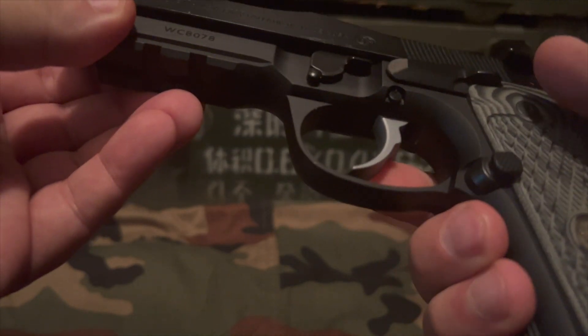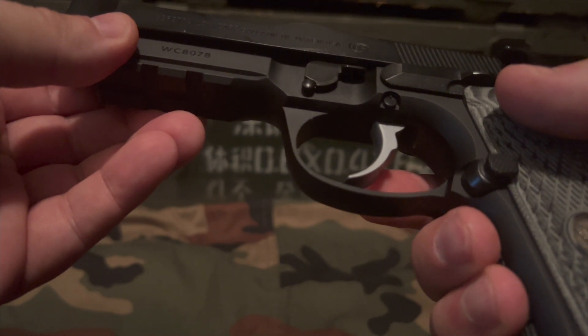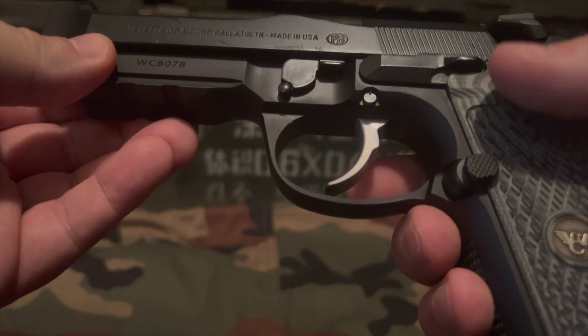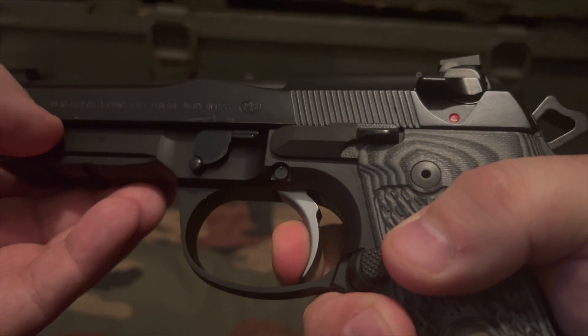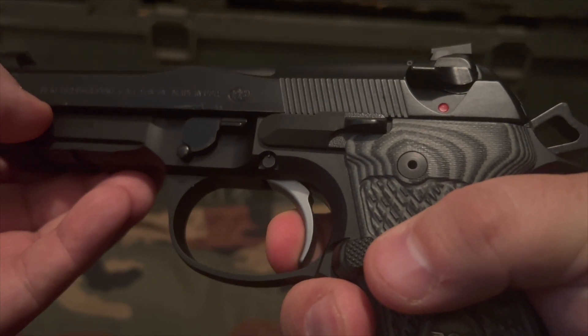The trigger — this is not the original trigger for it. It comes with a short-reach trigger from Wilson Combat, and I'll probably put the original trigger back on. But the trigger itself is very light and crisp. The double action is about a 5–6 pound pull, and then single action is very crisp, about 3 pounds.